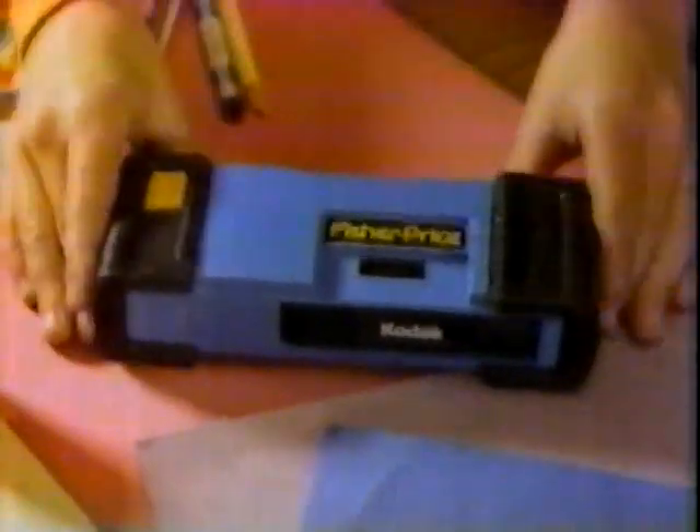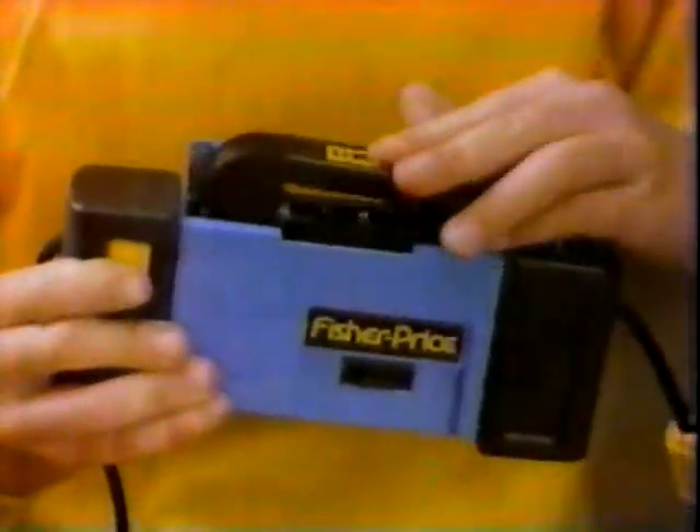Now there's a whole new way for your child to be creative. Introducing the Fisher-Price camera, designed just for kids. Inside's a Kodak camera. Outside, pure Fisher-Price.